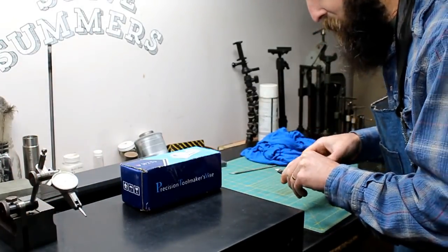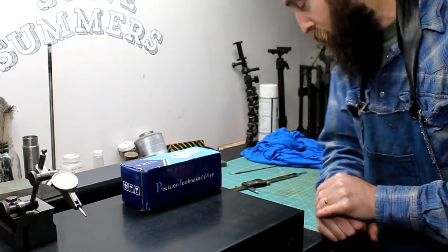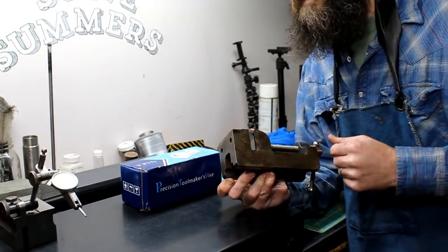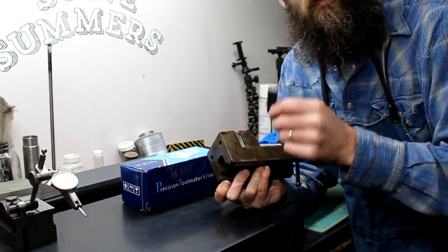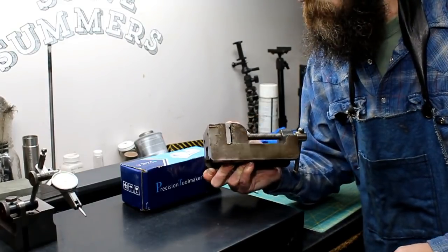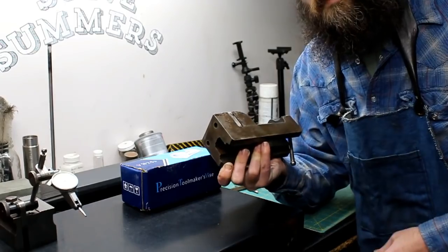Some of you guys will remember a few videos back on the building a prototype video. I was using this crummy drill press vise on the milling machine on the rotary table to scribe my lines for my indexing angle plate or pointer. I really wasn't happy with it — to get repeatable results with something like that is almost impossible, and it definitely wasn't an ideal setup.